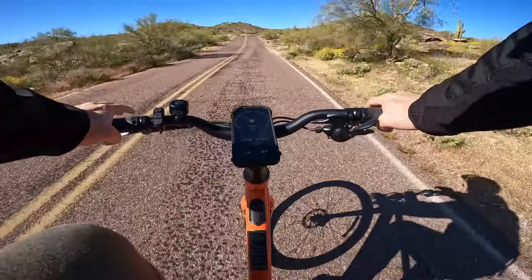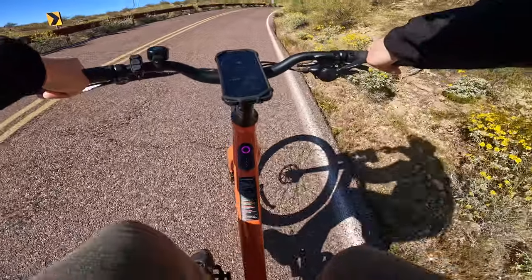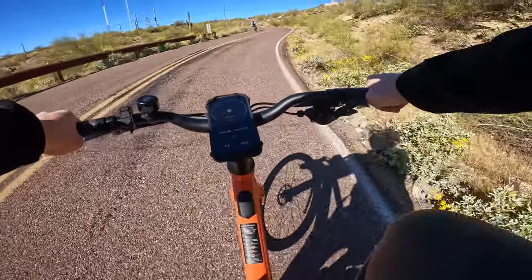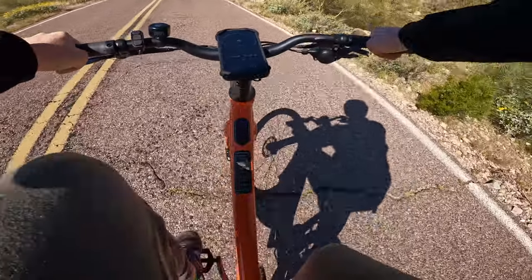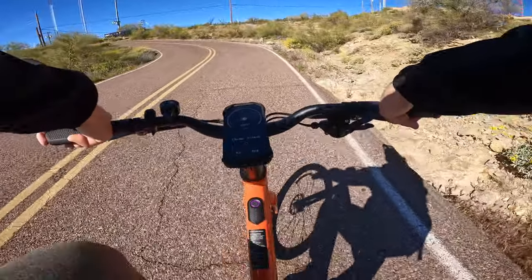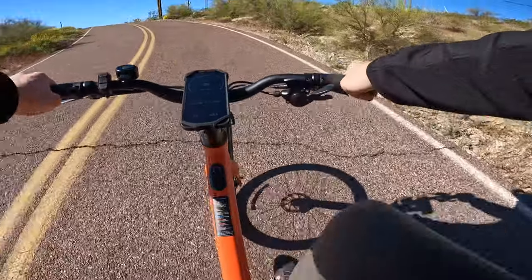One thing you'll immediately notice when riding this Velatrix bike is that the motor is absolutely whisper quiet — you can't hear the thing. If it wasn't for the sensation of it pushing you up the mountain, you wouldn't even know this bike has a motor. Now this is the steepest part of the ride — I'm in gear one and in pedal assist turbo mode. With the torque sensors, the more effort you put in, the more power you get out of the motor, so you definitely have to put in the work.